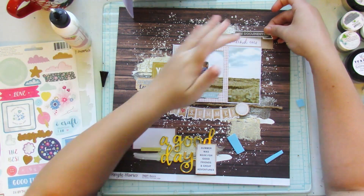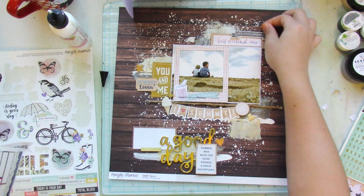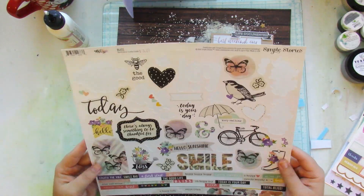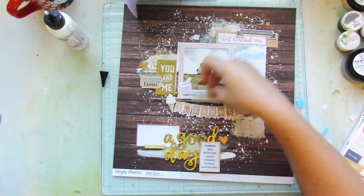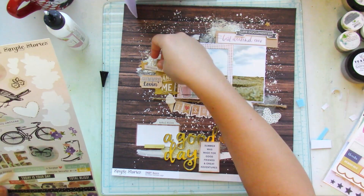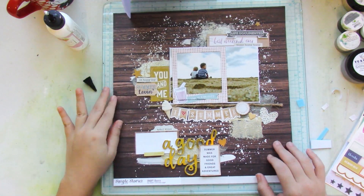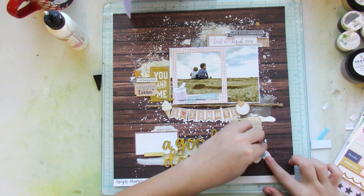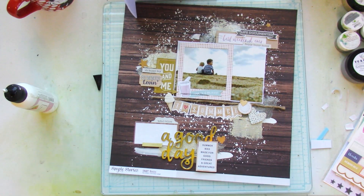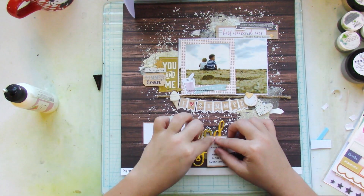I'm finishing up because I originally wanted to keep my clusters on the left side of my picture at the bottom and where my title is. But I added an extra cluster over at the upper right-hand corner of my picture because I felt like it was truly balanced out. Everything is in the neutral color scheme.